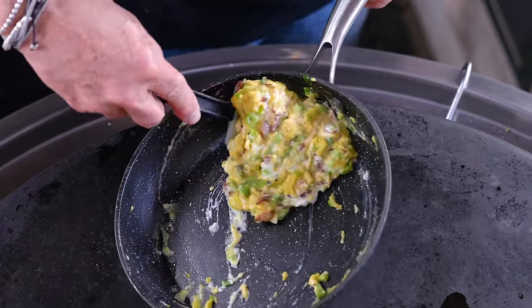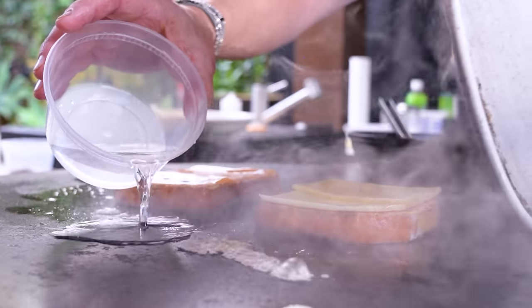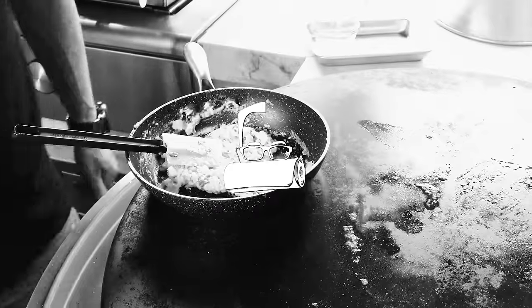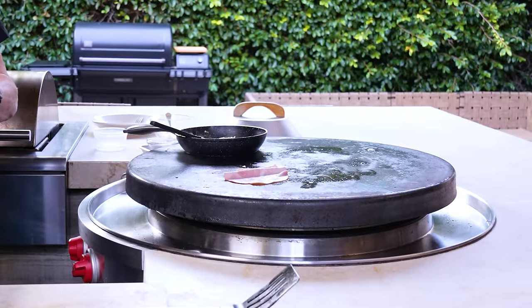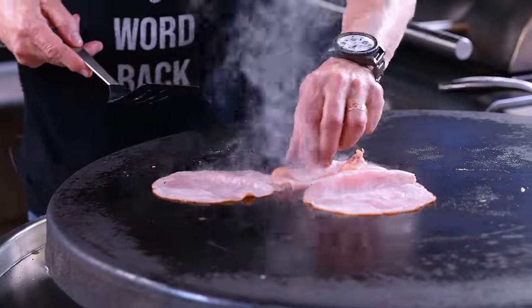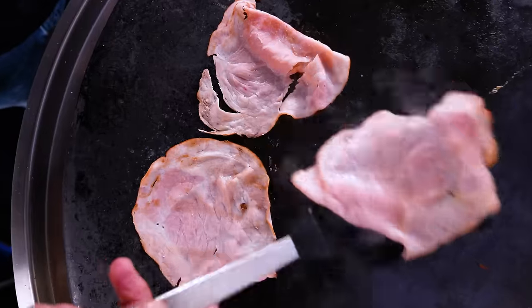Now we're just waiting for everything to finish. Watch this move — I'll take my French toast and do it like this. I'll put a dot or two of water here to help melt the cheese. These guys are ready, they can come off and we can build. Oh, I forgot the ham! Yes, the ham — I've got to throw it on. So I've got black forest ham right here. Moon's Over My Hammy, what an idiot I am. You do want to throw it on the flat — the whole hammy part was almost missing.